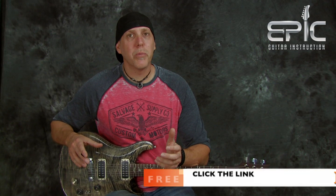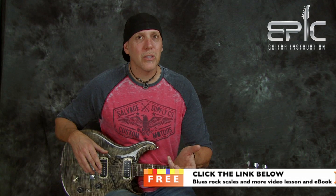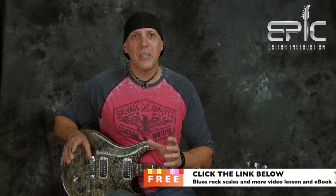If you want a free video lesson and an e-book that will really help you out with your lead playing — the e-book is packed with scale diagrams, soloing strategies, and more lessons, and the video lesson is a packed feast for lead guitar — click on that link below and I'll send it to you for free.